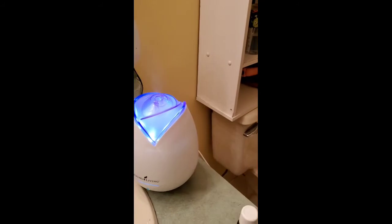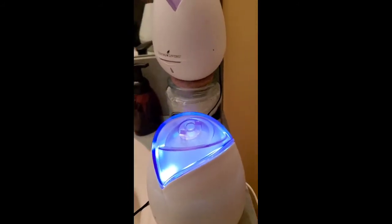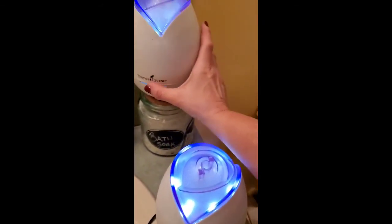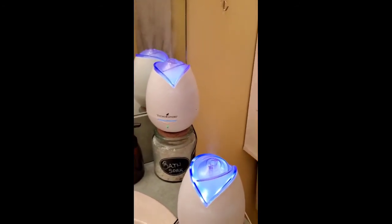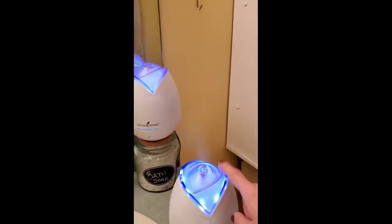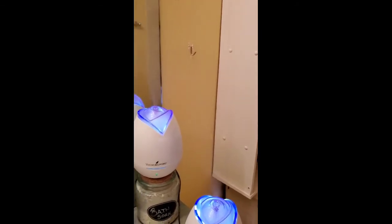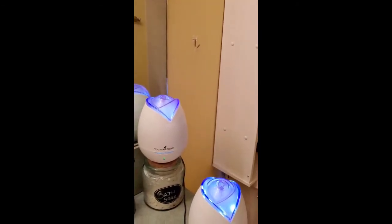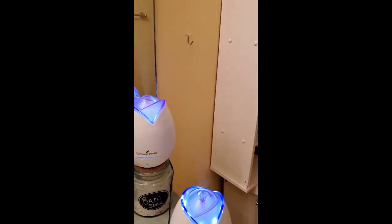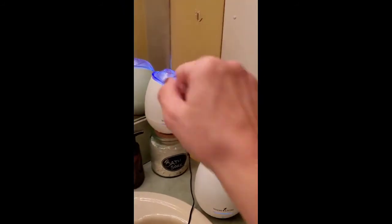See how it's kind of fighting to come out a little bit? It's still working, just not as much. See the difference? This one has not been cleaned as much versus this one that's been maintained very well. Sometimes it also depends on the essential oil in there — some oils are thicker, some oils break up differently. But yeah, that one's just been cleaned.